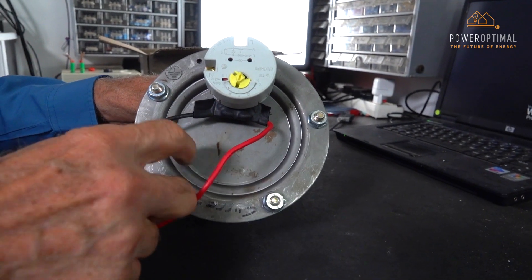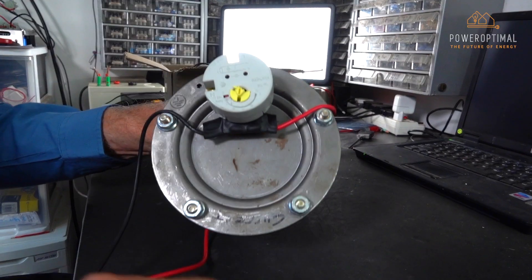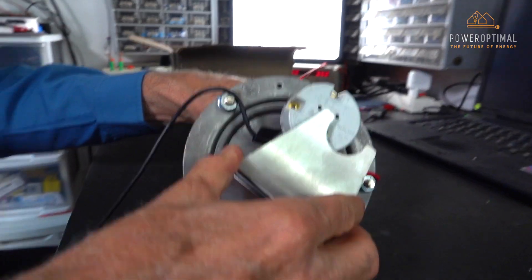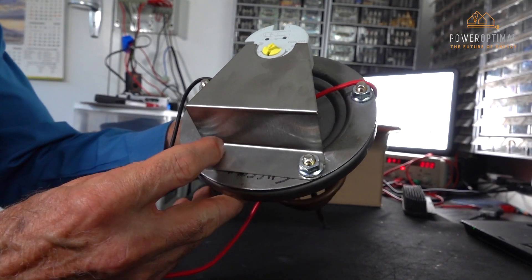When installing vertically mounted geysers, a stainless steel bracket available from Power Optimal can be used to secure the thermostat into the assembly so that it doesn't fall out.